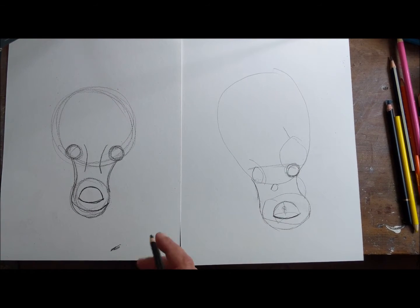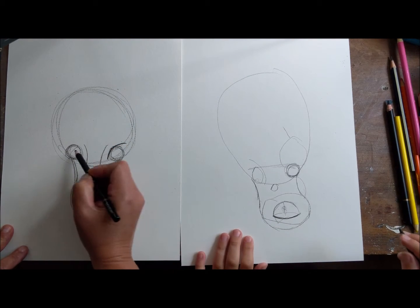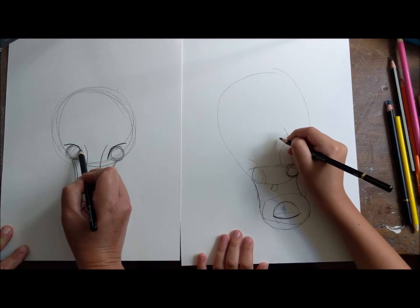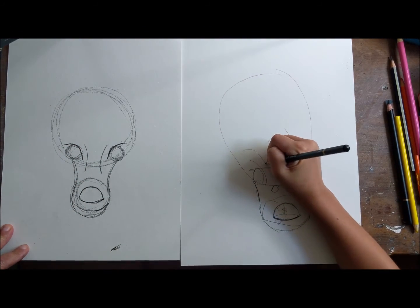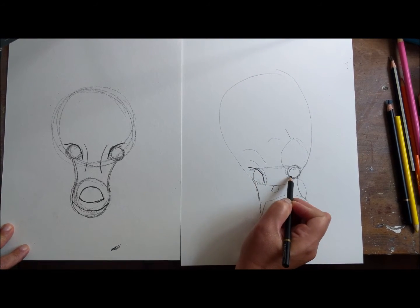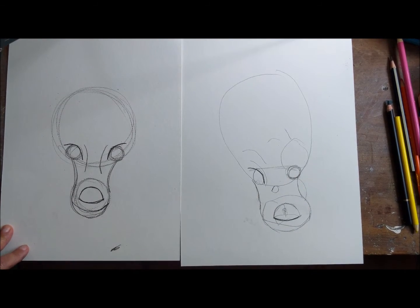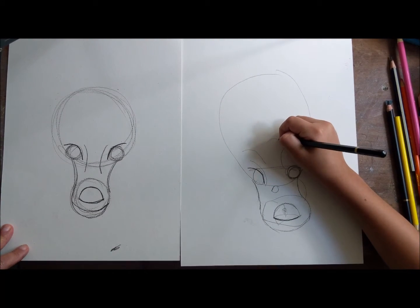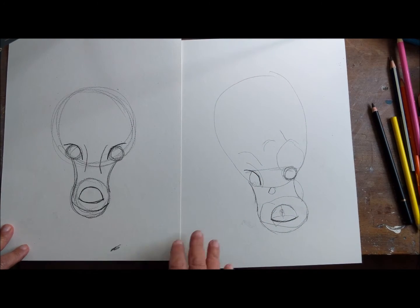The next thing we're gonna do is go over the eyes and make a curved line like this and a curved line like that - it follows the curve, attached to the eyes. So it'd be here - alien style! Make your other eye, even aliens have eyes. Oh my goodness.